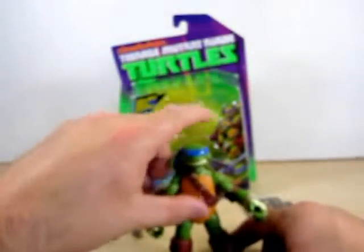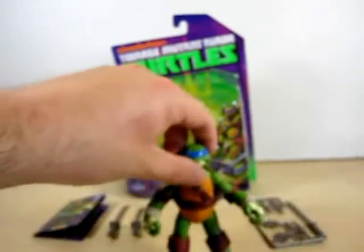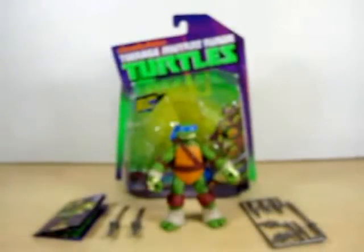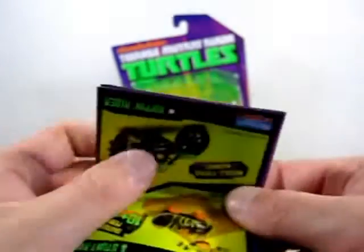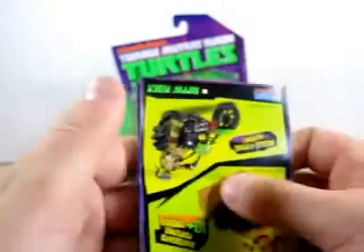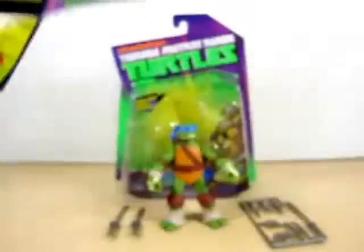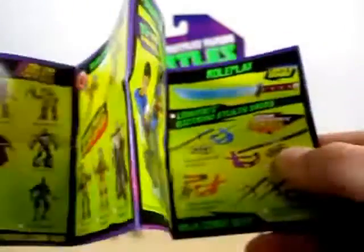Let me see if I can get him to stand — Leo can be difficult to stand half the time, but maybe it's just mine in particular. Let's get to the accessories. One thing I forgot to show you guys when I was showing off the card: he does come with a pamphlet that shows you a checklist of everything — all the toys you can purchase. Pretty nice.